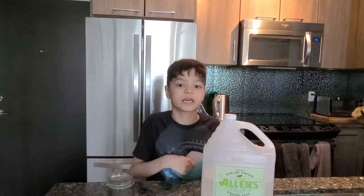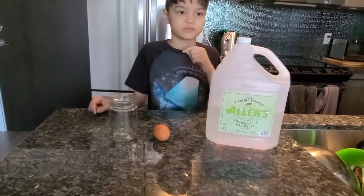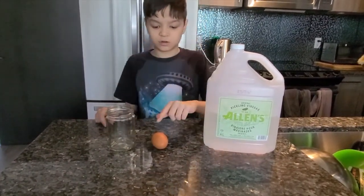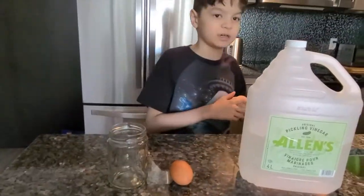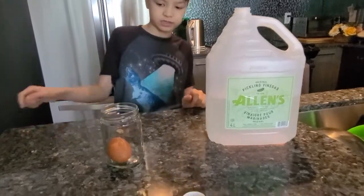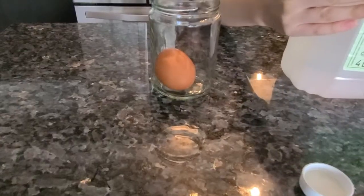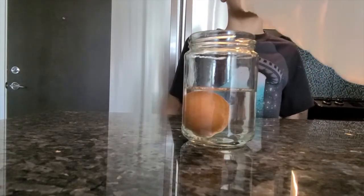Hi guys, welcome to my channel. My name is Aaron. Today we're gonna make a bouncy egg. For this experiment we're gonna do a vinegar egg in a jar. Let's get started. First we're gonna put the egg inside and then pour vinegar on top until it covers the egg.